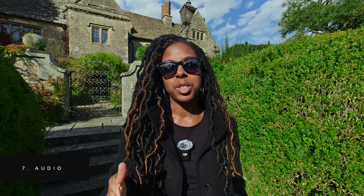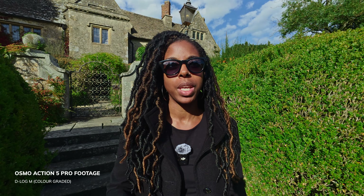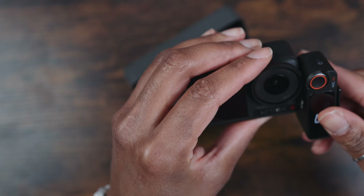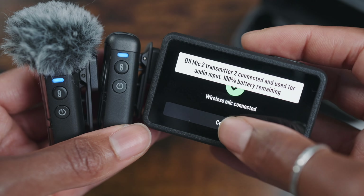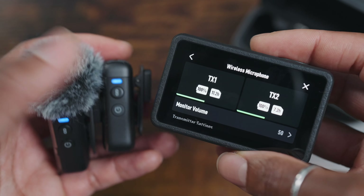The feature I alluded to earlier — something that a lot of people will find extremely useful — is related to audio. If you're filming with someone else or doing an interview and need clean audio from both people, with the Action 4 you had to plug in the receiver to connect two transmitters. But just like the Osmo Pocket 3, the Osmo Action 5 Pro now supports connecting two DJI Mic 2 transmitters via direct Bluetooth connection, so there's really no need for a receiver anymore.